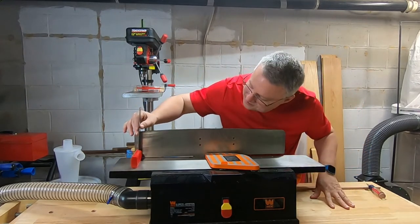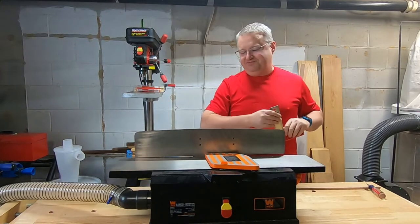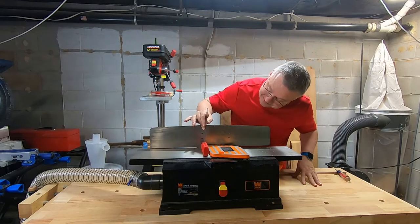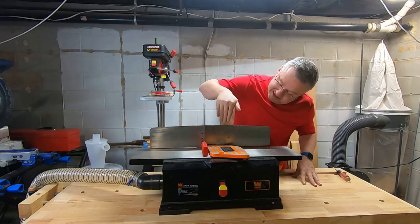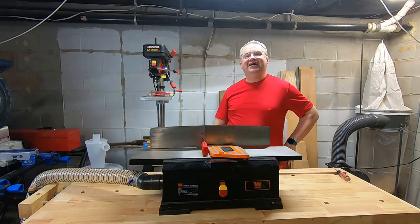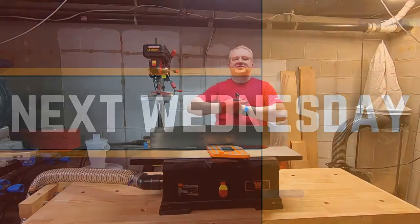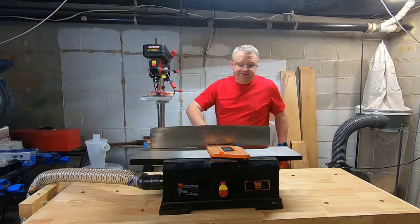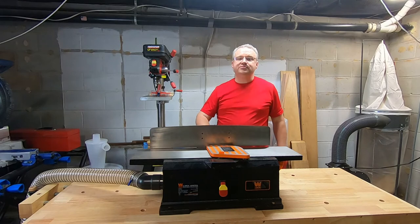I think we're good — it's as right as it's gonna get. Looks like a right angle. Okay, it is about to get noisy as we power up the dust collector and attempt to run some boards through it.